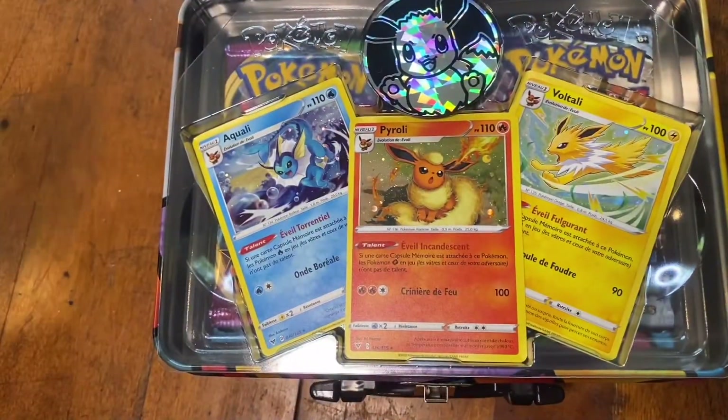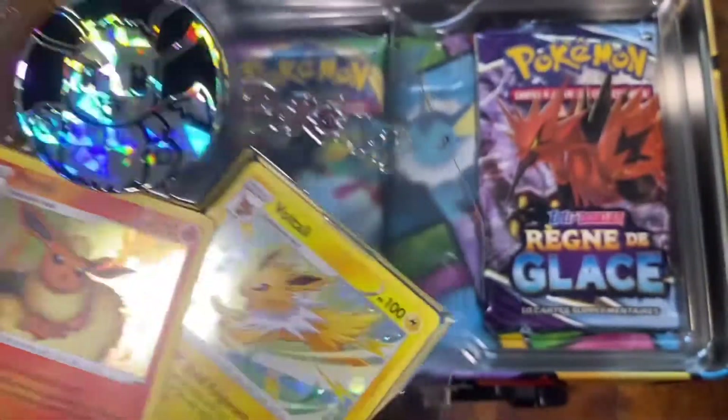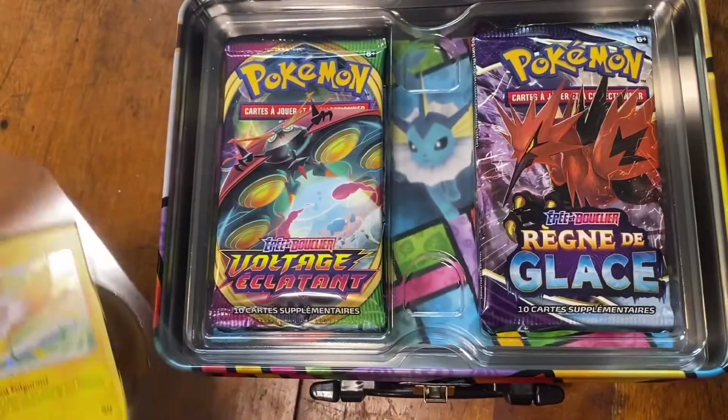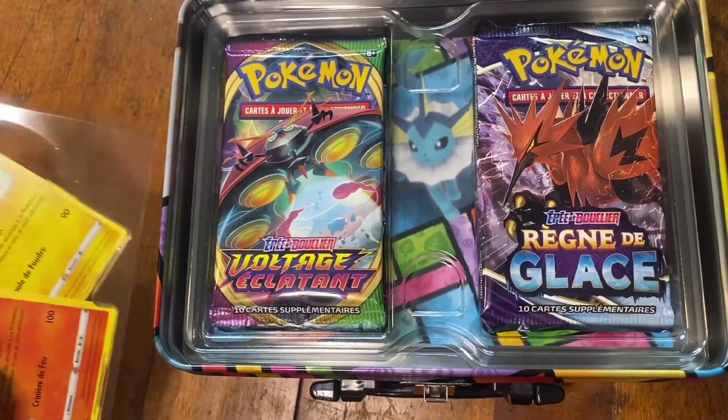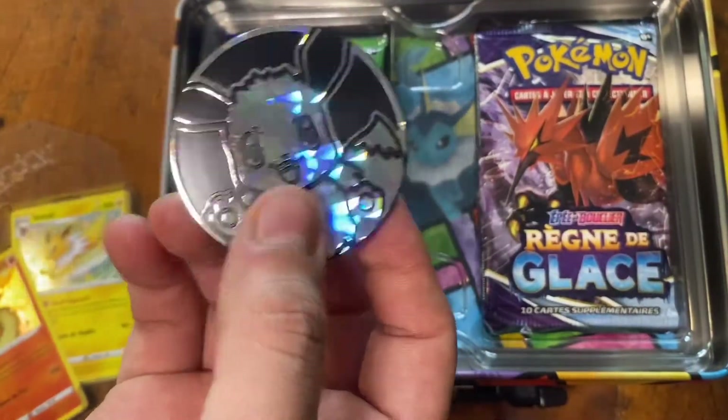Like what the heck — I'm gonna go back. I'm keeping these though since I already opened them. Wow, but oh my god, oh my god, oh my god, this is cool!